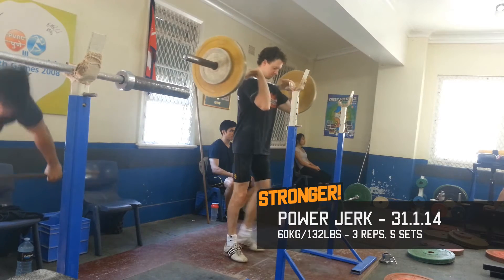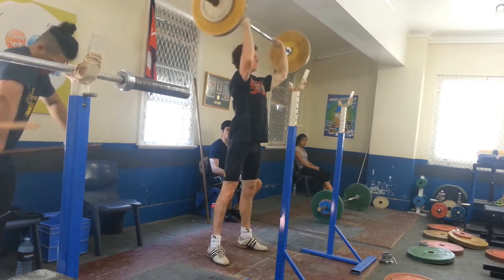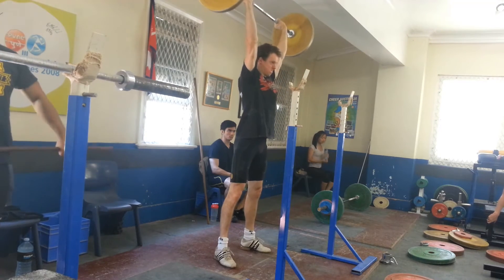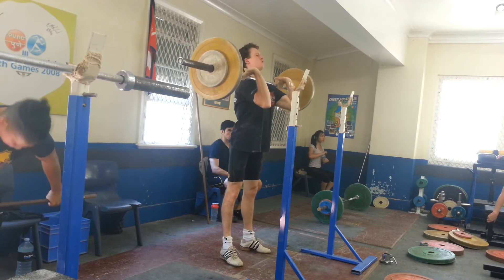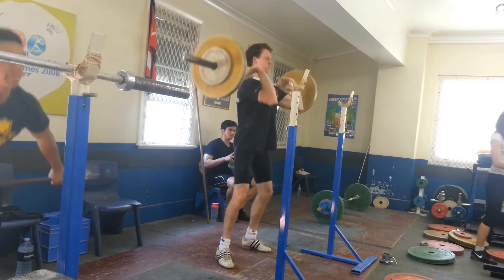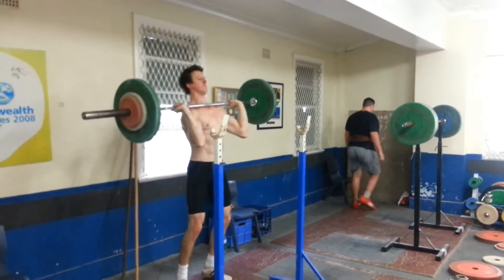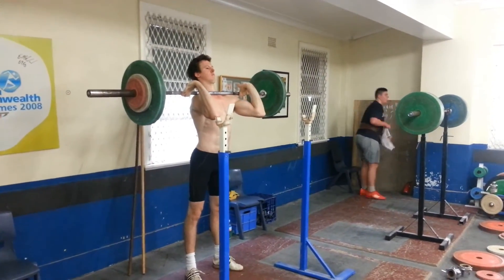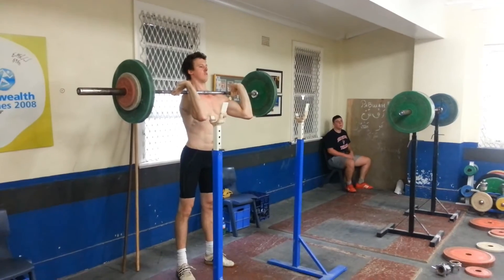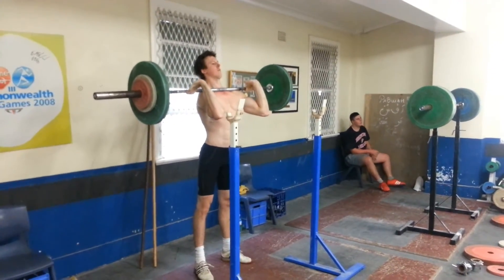I was working power jerks to increase my explosive power in the jerk and also to improve my balance. You'll notice I took a step on my first rep, which indicates a lack of balance. The push press is much more strength-based than the power jerk, as the only assistance the legs provide is in the initial push. I'm certainly just getting familiar with this exercise, so the weight is very light. Once I'm more accustomed to it, I intend to go much heavier to really start challenging myself.